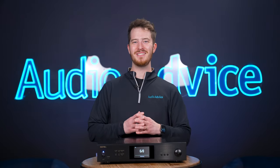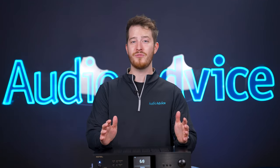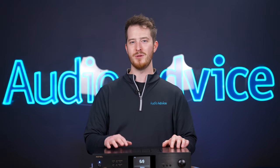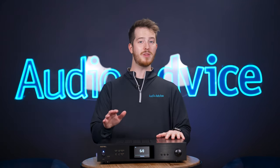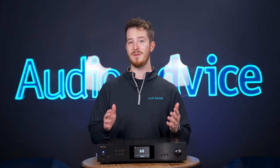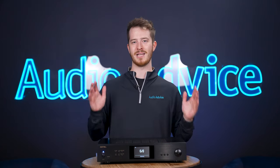This video is on the Rotel S14 Integrated Network Streamer. When Rotel decided they wanted to build a unit that would deliver all the performance of their integrated amplifiers with the added benefit of streaming music, they took it very seriously. They wanted the technology to mature into a very reliable source of music before they implemented it into their designs. This would ensure that the streaming section of their new device would be just as reliable and sonically pleasing as the rest of Rotel's lineup.